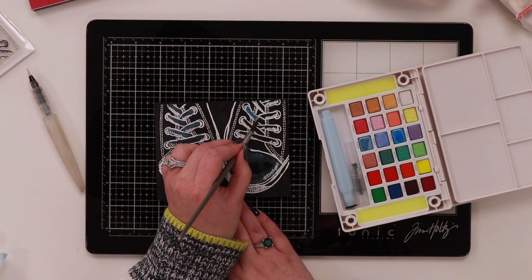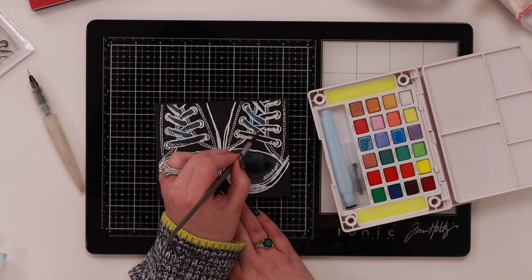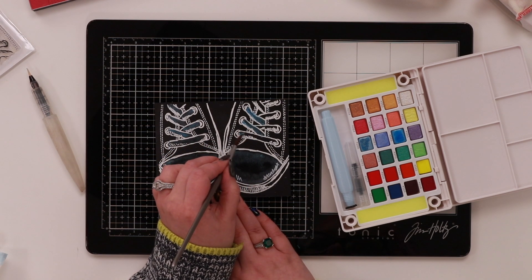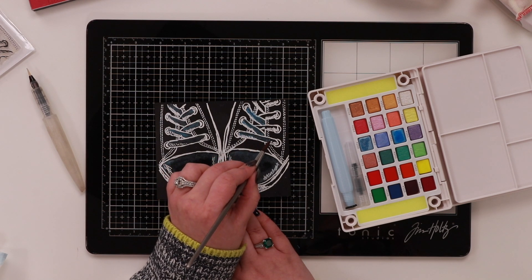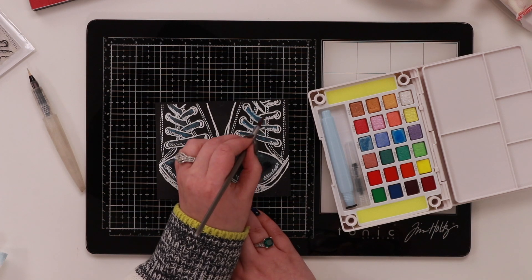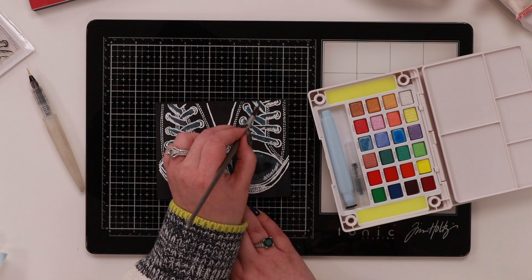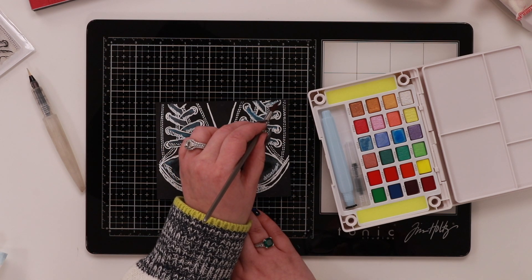The other thing is, if I go over the line — if I'm painting over the white embossing — I can just take a very lightly damp kitchen towel and wipe it over the embossing powder. The only thing that's going to come up is what's on the embossing powder; it's not going to affect my painting, as long as it's very, very lightly damp. You don't want it too damp or that won't work.